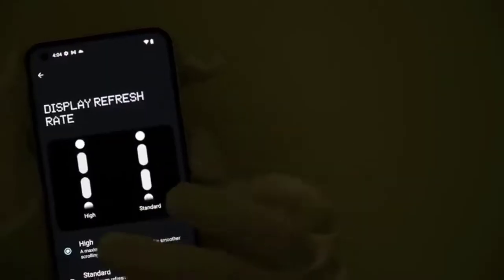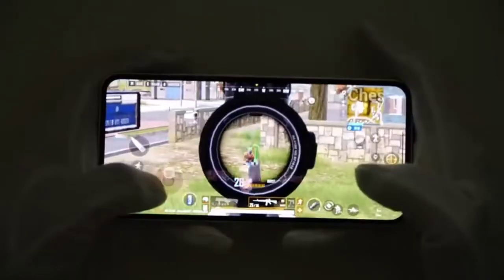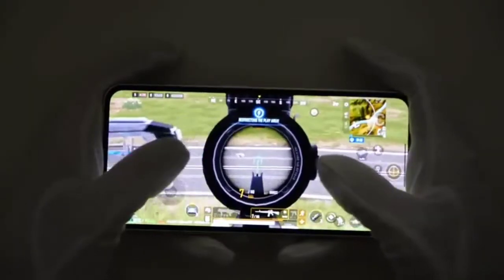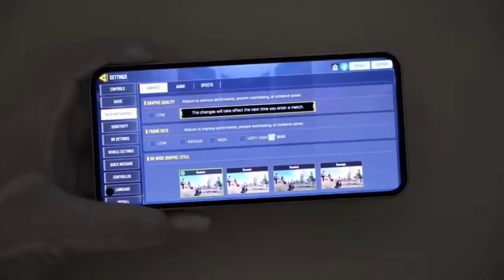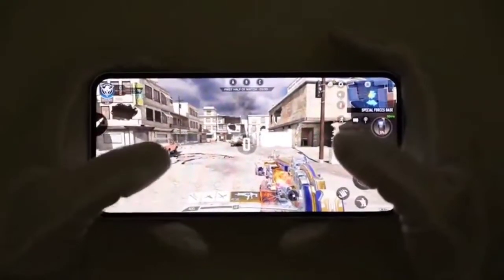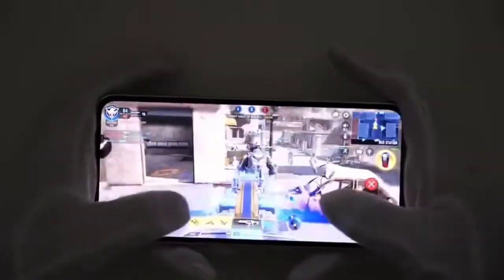PUBG New State runs very smoothly with no lag at all — a pretty smooth experience. Touch controls and response are good, though you might need gloves. After winning a match, we check Call of Duty Mobile at very high graphics and max FPS. The experience is really smooth and not laggy like Fortnite. COD Mobile is working very smoothly, unlike Fortnite which seems not optimized for this phone.